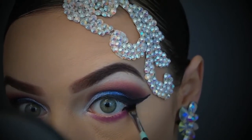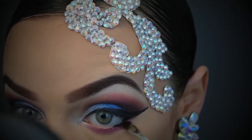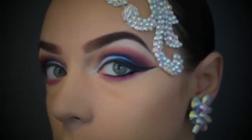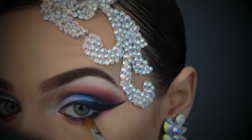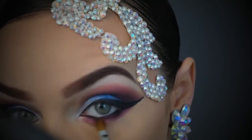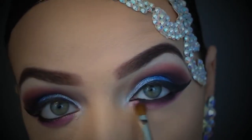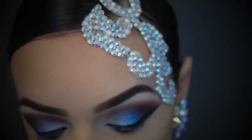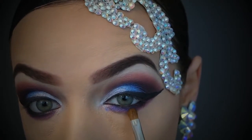For eyeliner on the waterline at the bottom, I prefer to use a gel because it stays better, is more comfortable, and isn't as annoying. I'm using an angled brush and dabbing it on the inner rim of both eyes. Now I'm going back into that purple — the one I added through the socket at the end of the top eyeshadow — using a small eyeshadow brush to smudge out the black eyeliner. It's a little uncomfortable but it fuses the black gel liner into the eyeshadow to create that smoky look.